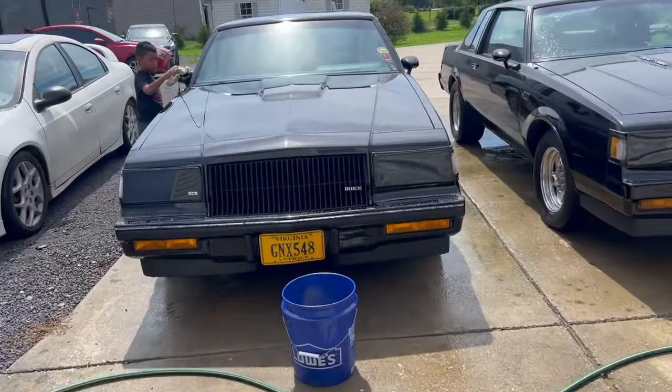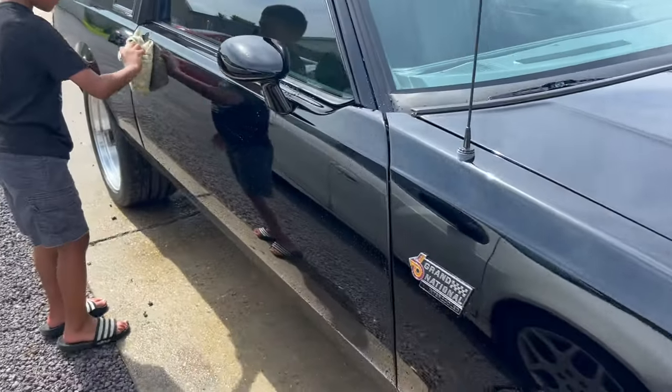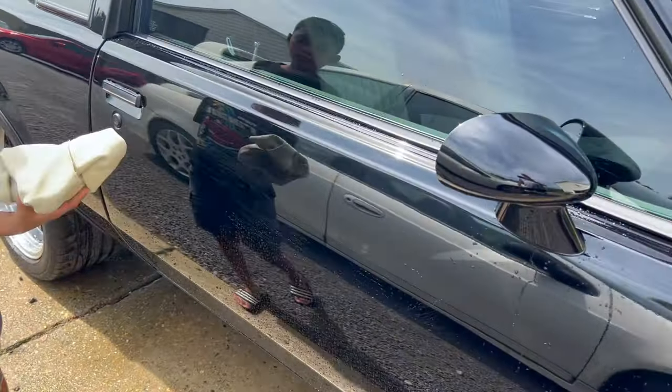We got one down y'all! Look at that - Peanut got the shimmy, drying it off like we always do, trying to keep those water spots to a very minimum.